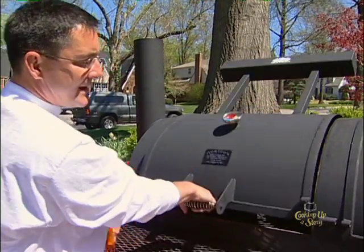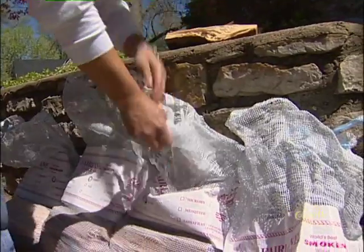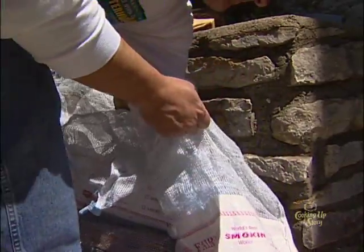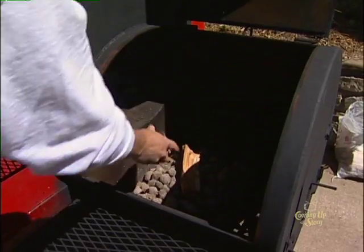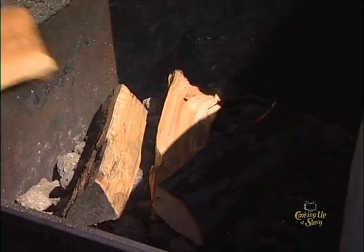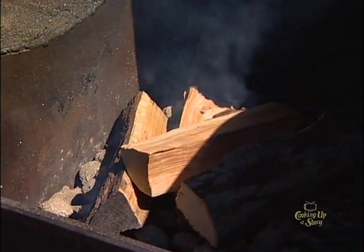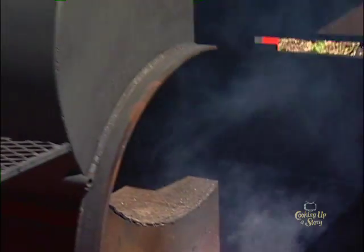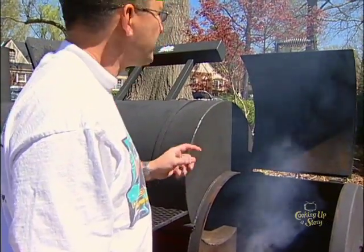We'll get some smoke working by adding some wood right now. Unless you've got a real small cooker like a Weber kettle or one of the bullet-type cookers, you don't really want chips — chips burn off too quick. One of the biggest mistakes any amateur or backyard barbecuer makes is cooking with too much wood. I like these real small sticks of wood; they're perfect for adding flavor and they don't generate too much heat. We've got oak wood, apple wood, cherry, and hickory in there right now, and you can see they're already smoking.